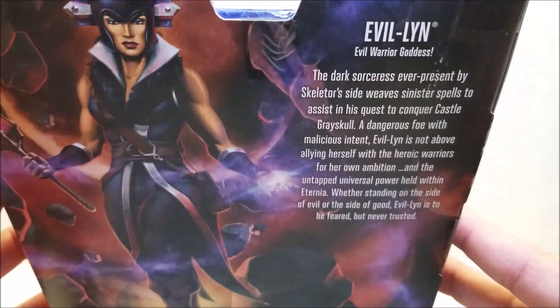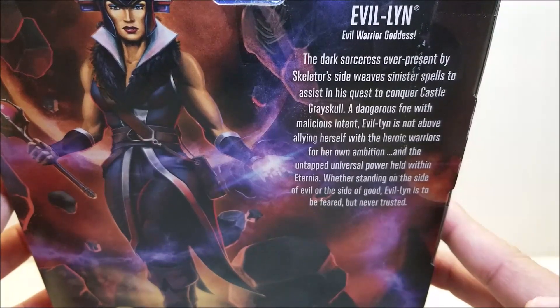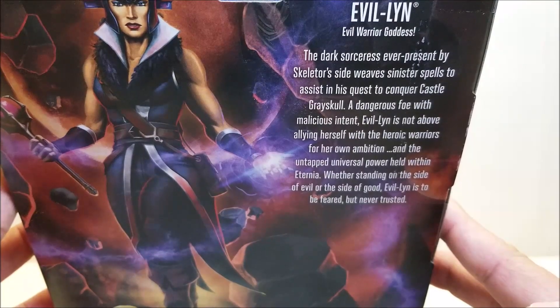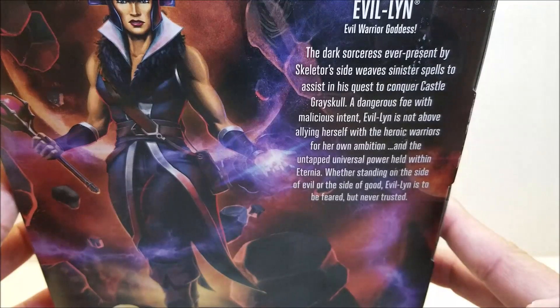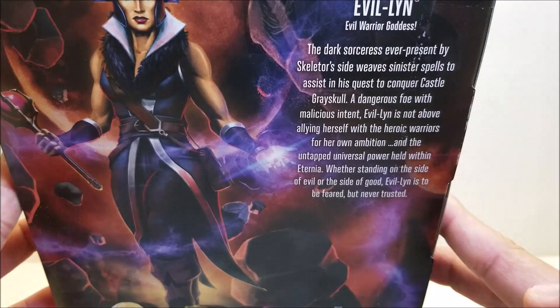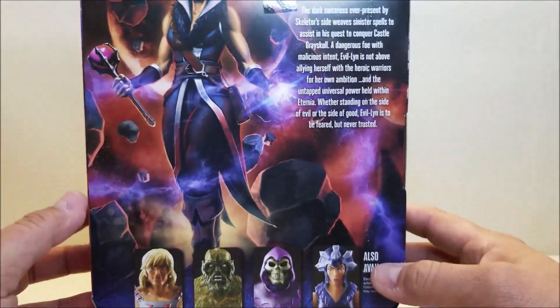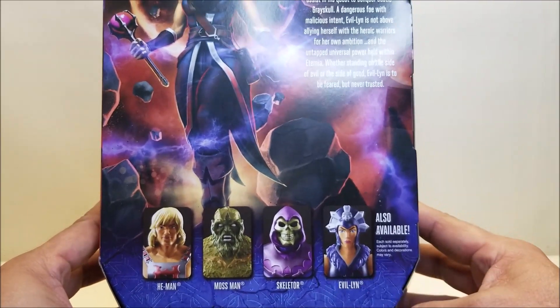We've got a quick bio for Evil Lynn: The Dark Sorceress, ever present by Skeletor's side, weaves sinister spells to assist in his conquest to conquer Castle Greyskull. A dangerous foe with malicious intent, Evil Lynn is not above allying herself with the heroic warriors for her own ambition and the untapped universal power held within Eternia. Whether standing on the side of evil or on the side of good, Evil Lynn is to be feared, but never trusted. We've also got cross-sells for He-Man, Mossman, Skeletor, and Evil Lynn.